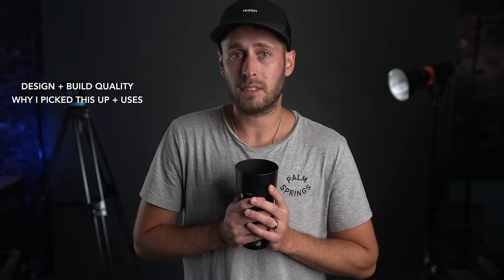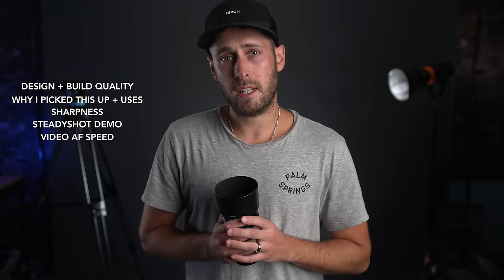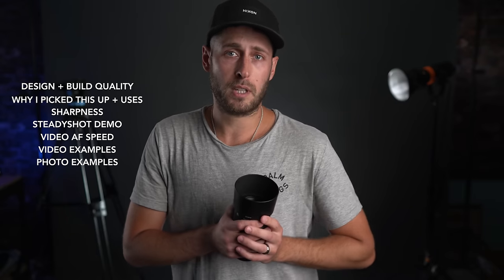Today's video is sponsored by Squarespace, the place to go if you want to build a website or an online store. Things we're covering in today's video: design and build quality, why I picked this up and its other potential uses, sharpness, a demo of OSS, autofocus speed for video, video examples, photo examples, and negatives and things you should know, as well as some general tips for macro that I learned along the way.